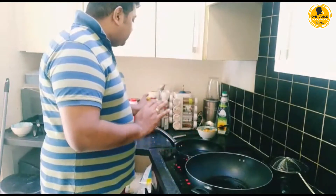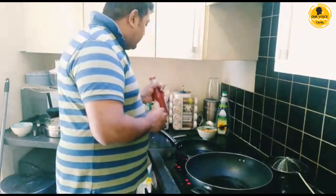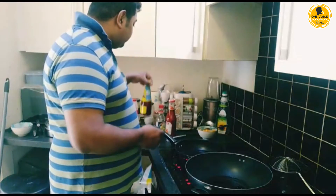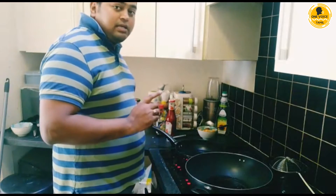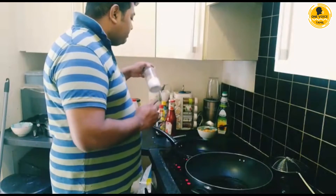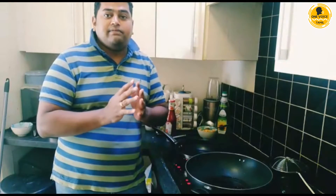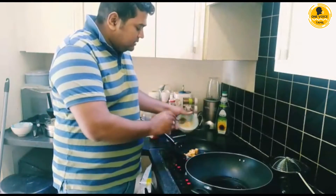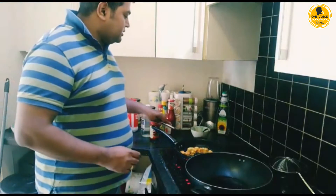So I'll tell you what sauces we need to make the chili chicken. We need some ketchup, some soy sauce, and some hot and sour sauce — if you don't have it you can skip it. Also some chili paste, some salt, and ajinomoto. If you don't want to use ajinomoto you can skip it and use pink salt instead, because pink salt will give the same kind of flavor. You can toss the paneer meanwhile and prepare the sauce on the other side.